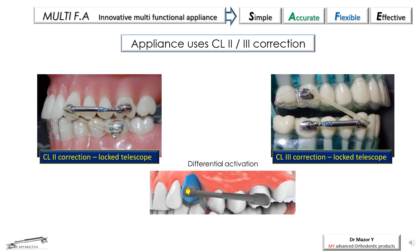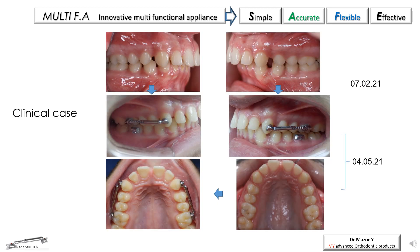A common use of the Multi-Appliance is Class 2 or Class 3 correction. The activation of the telescope can first be differential, as described earlier, with an unlocked telescope until the desired movement is achieved. Then the telescope can be locked for further segmental malocclusion correction. In the following clinical photos, correction of an asymmetrical Class 2 case — full unit on the left side and half unit on the right side — was achieved in three months of treatment using the Multi-Appliance, with no side effects such as posterior cross-bite, undesired rotations, or any other side effect.